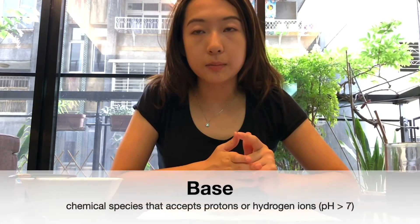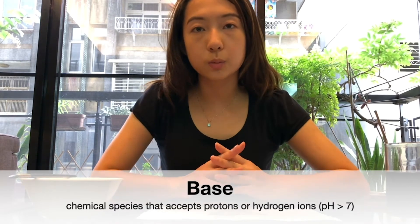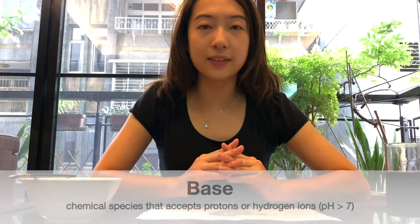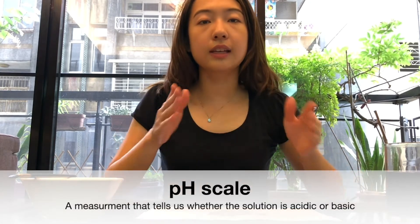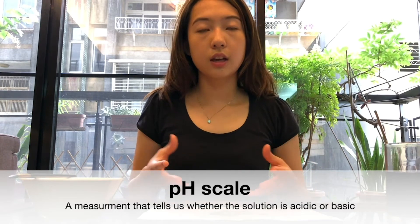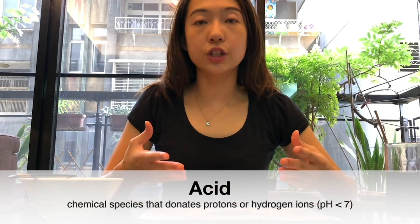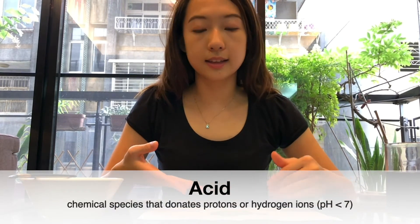So there are two things in the world: base and acid. A base is something that receives or accepts hydrogen ions, and its pH is more than 7. The pH scale is something that tells us whether a solution is acid or base. As for acid, it is something that donates its hydrogen ion, and its pH is less than 7.